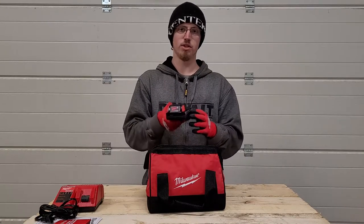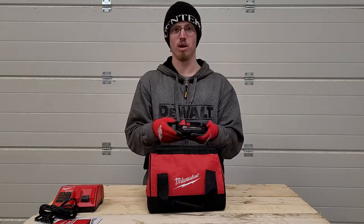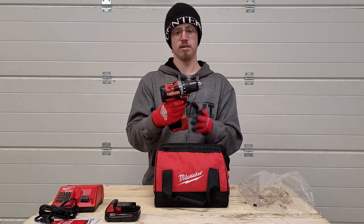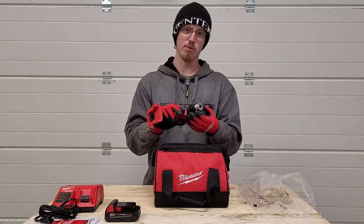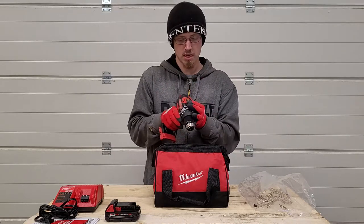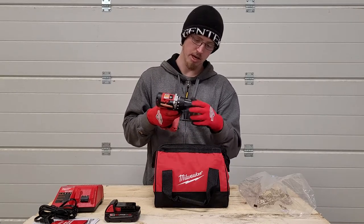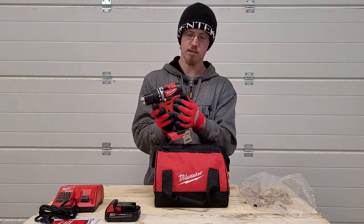This battery is fully charged — I did open it before making this video just to fully charge it, but it came with about one bar, just enough to test the tool and make sure it was working. Last but not least out of the bag is your Milwaukee M18 drill driver. This isn't a hammer drill, it's just a regular drill driver, so I wouldn't recommend it for drilling through concrete, stucco, or any masonry products.